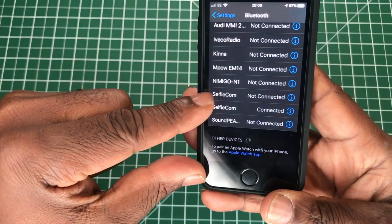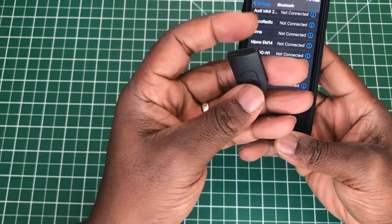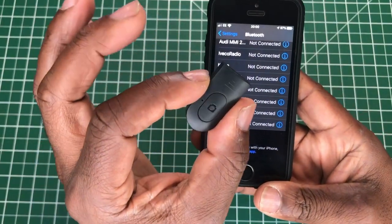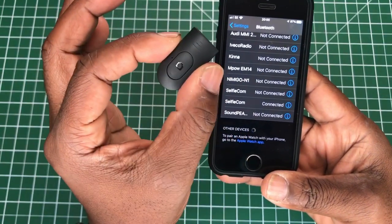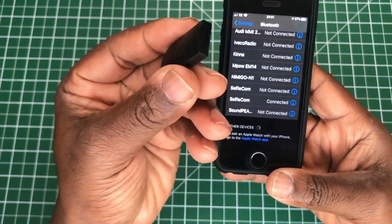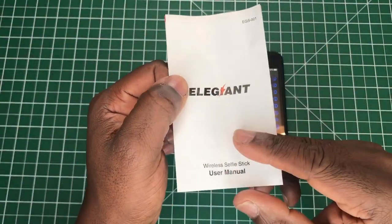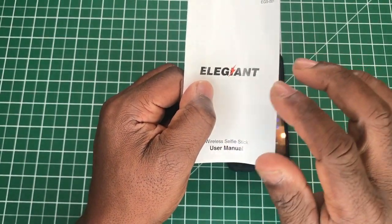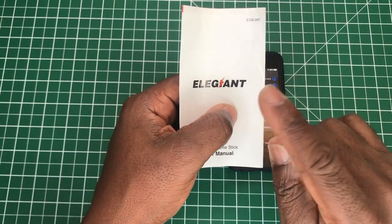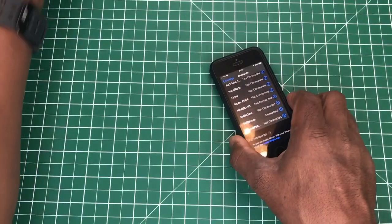It will come up as 'Selfie Cam' — you can see it there on screen. Touch on that and it will connect. If it asks for a password, depending on your Android device, you simply type in four zeros or 1-2-3-4. You can refer back to the manual for the correct code. Once connected, this becomes your camera shutter.